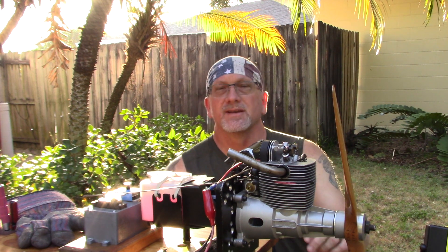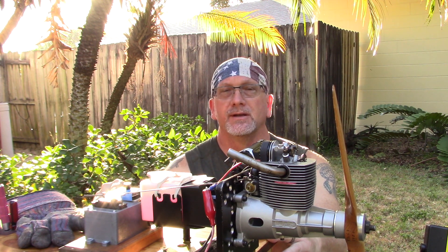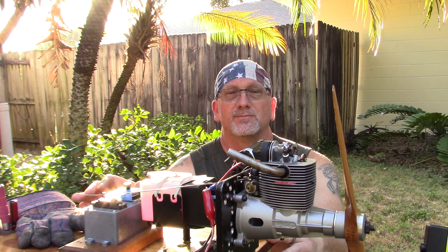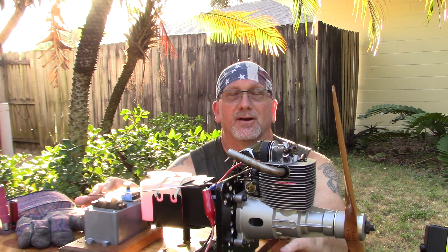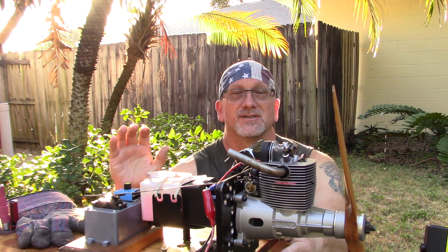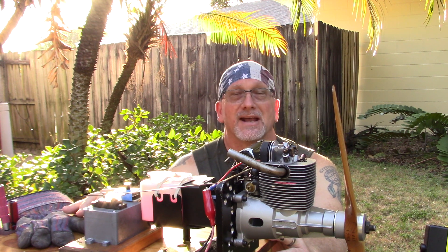Good morning YouTube viewers and subscribers. On the bench today I've got my OPS 20-4 four-stroke engine. The purpose of today's video is to try to find a suitable replacement, commonly available plug for this engine. The OPS manual pretty much says run only the OPS 9150 glow plug, and from all the searching I've done it would appear that that glow plug is extinct. So that's why it's important for me and anybody else that owns these engines, or is maybe thinking of trying to get one, that you have a solution for what other plug you can run, because plugs are one of the most consumable items you're gonna have on this engine.